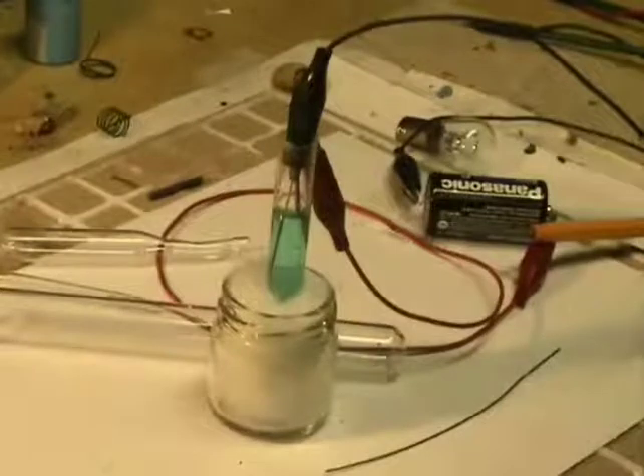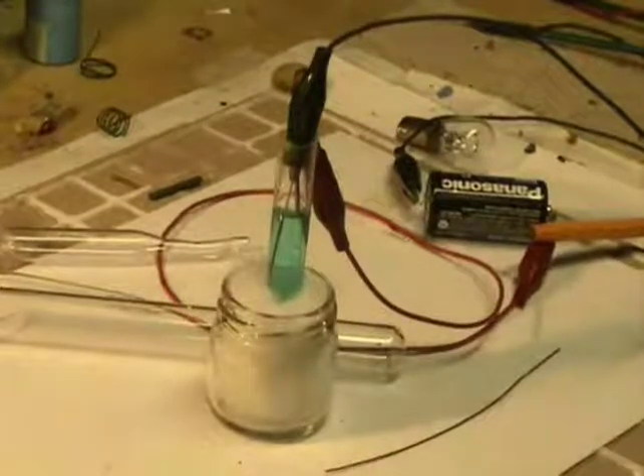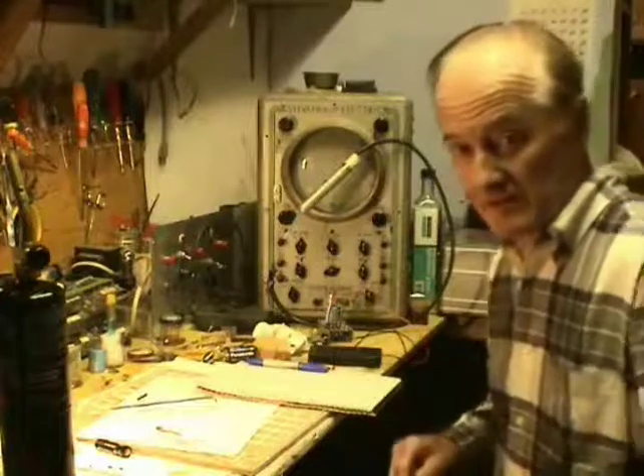Almost instantly I can see small bubbles of hydrogen forming. It doesn't really have to be electroplated but it can't hurt, because I have to put some glass spacers on these wires anyway to keep them rigid while I'm attaching the filament. I'll wait for about 10 seconds and then do all four of these wires so I'll have them ready.